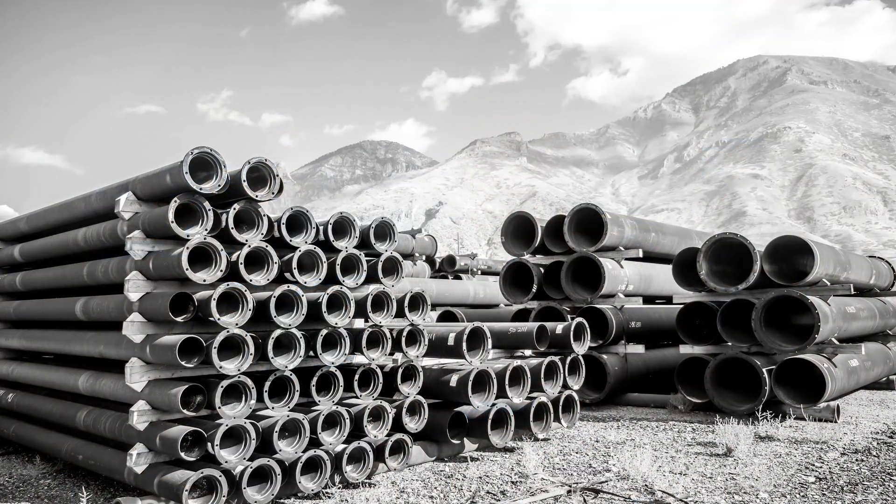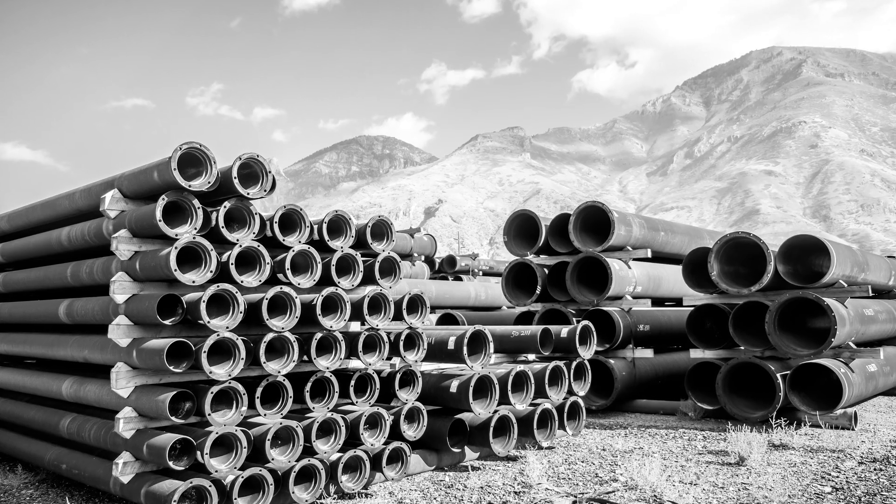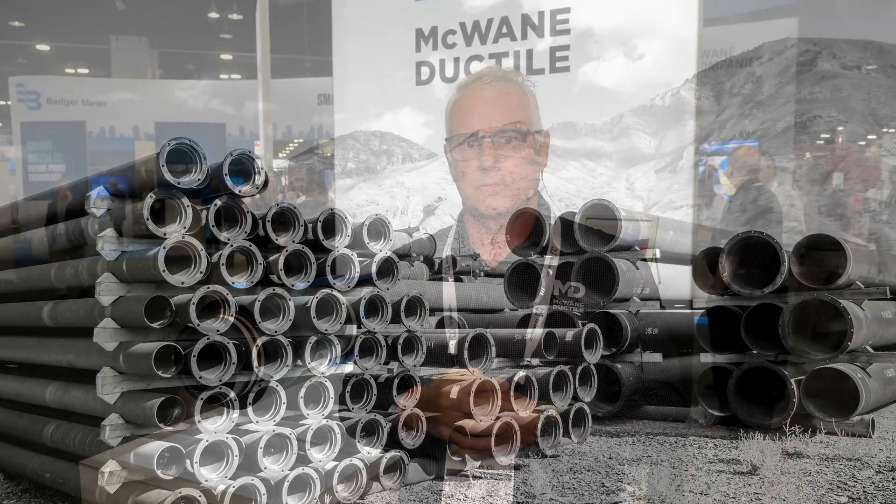Ductile iron pipe was first installed in the 1950s. With that, the fittings, saddles, couplings, etc. that were used in these systems were designed to be used on ductile iron pipe. As new materials were introduced to the market, those materials had to be designed or modified to correctly connect them to the existing system fittings and piping materials that were already in place.